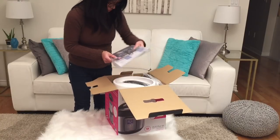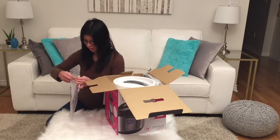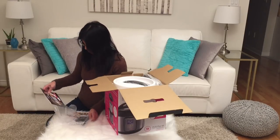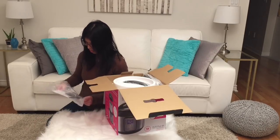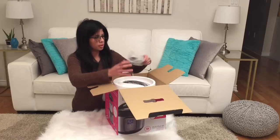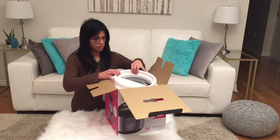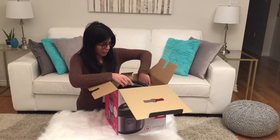Okay, we have a manual here. It comes with the quick reference, user manual, and recipe book. It was wrapped in styrofoam — good, they kept it safe. And oh, look at this beauty!